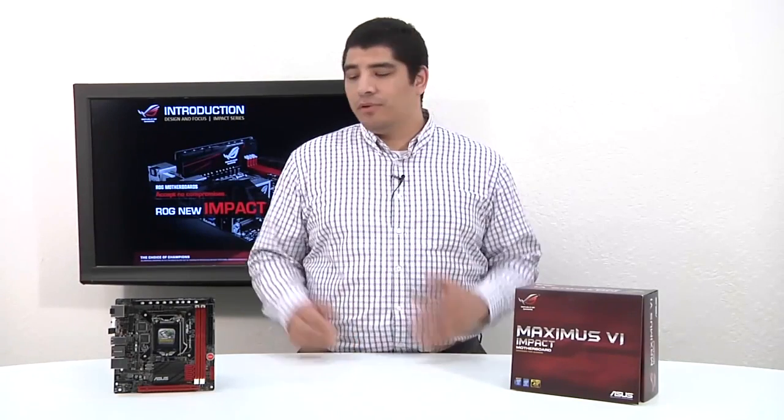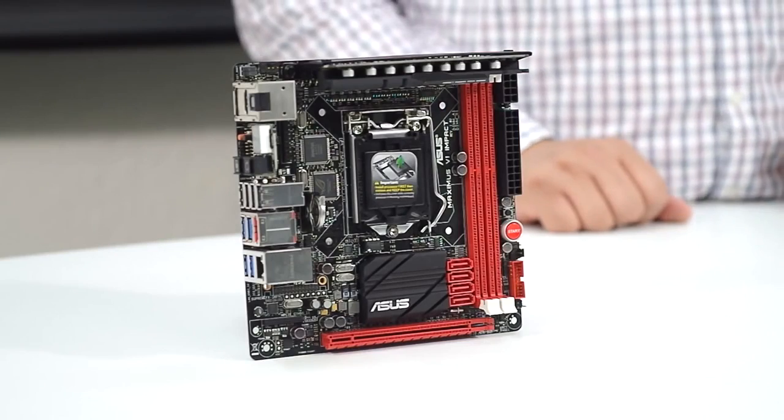Hello everybody and welcome back to the ASUS North America YouTube channel. This is JJ once again and we're bringing something a lot of you've been asking about for a very long period of time — not just a new motherboard but something entirely new that we've never done before: an ROG Mini ITX motherboard. This is the brand new Impact.